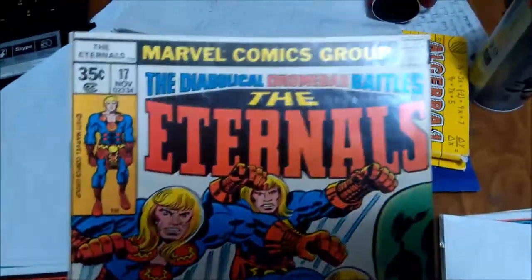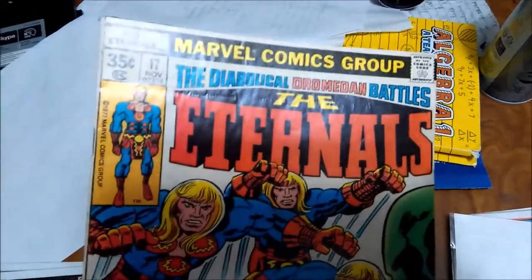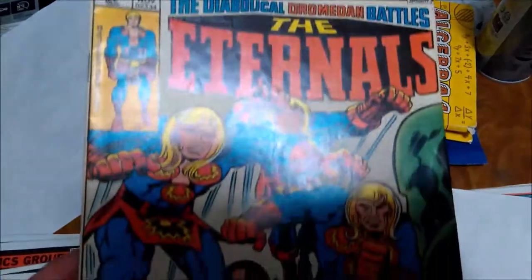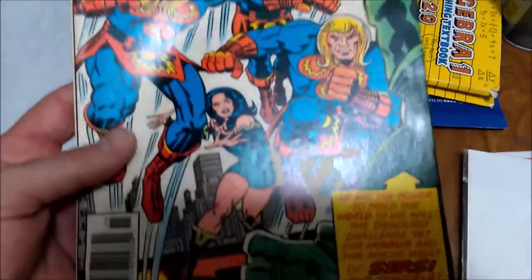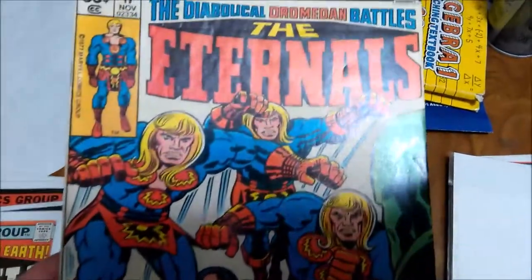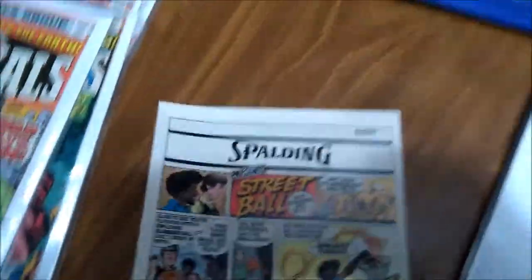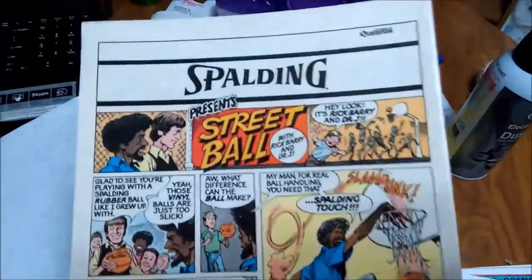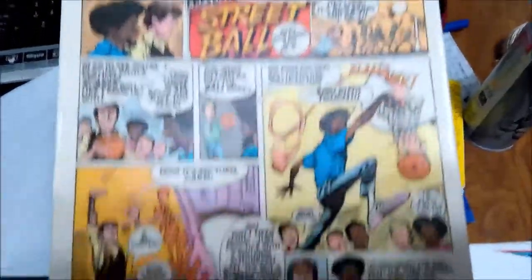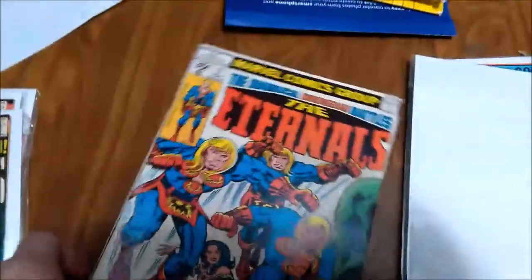Eternals number 17. This one has some small indentions and a really good amount of wrinkles to be pressed out. We'll see what the pressing does for it — not sure what to expect, just because of the nature of the indentions. Lots of small ones and a little bit of warping maybe, though it's not warping from moisture. So we'll see how those come out, but I expect the press will do this one some good as well.